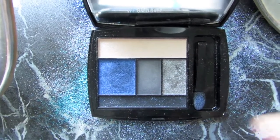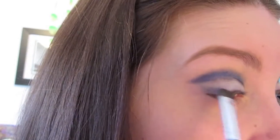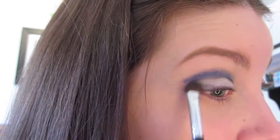Taking the gray shade from the Lancome Color Design palette — it's called Clock Strikes 12 — with an angled eyeshadow brush, you're going to be taking that color and doing the outer corner of the eye, connecting it to the end of the crease, blending it all the way up.